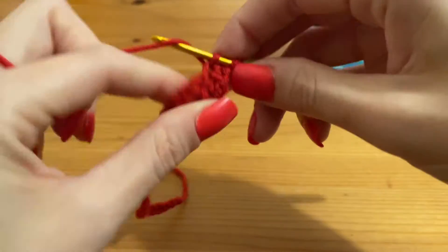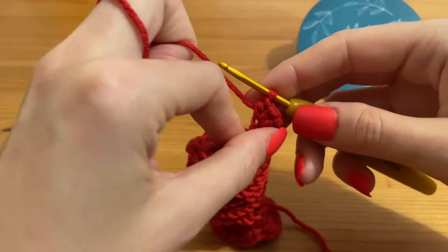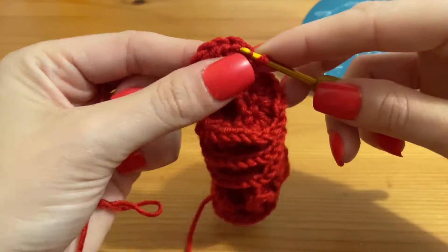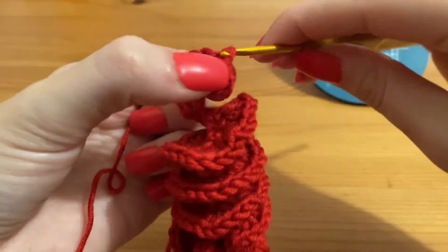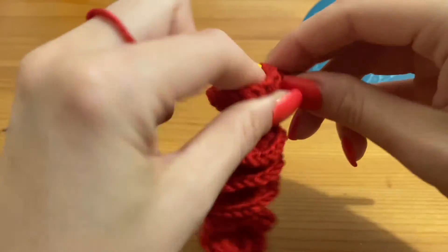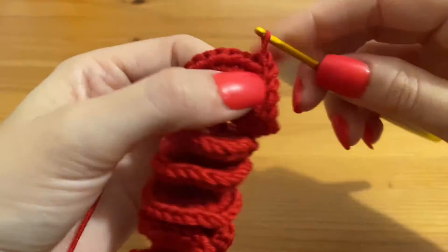That's the end of round two — we've worked three half double crochets into each single crochet space. Now to finish this round we're going to make a chain of one and turn our work. For the third and final round, we're simply going to slip stitch into the top of each half double crochet all the way along until we get back to the top of our wind spinner. This just helps stiffen the edges and helps the spinner keep its shape while it's hanging.